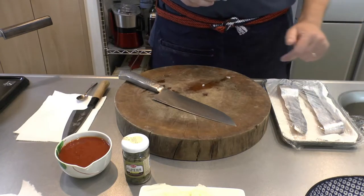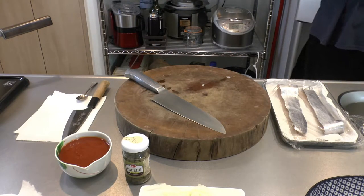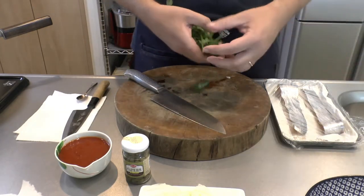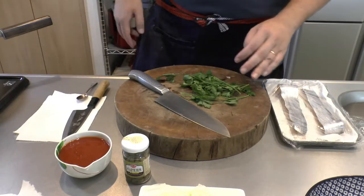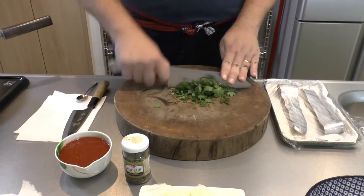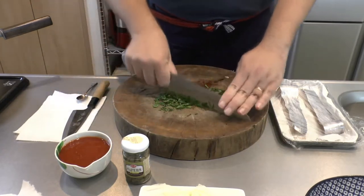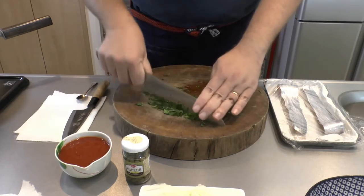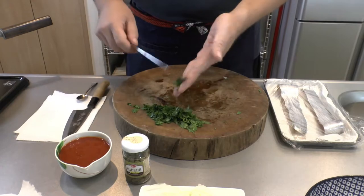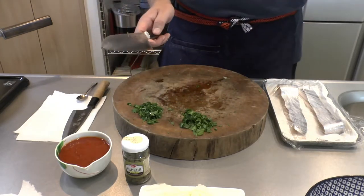You also need some parsley. I got this out of my garden this morning, and we'll just chop it nice and fine. We'll just divide this in half — half will go in the cooking sauce at the beginning and the other half we'll put on at the end as a garnish.